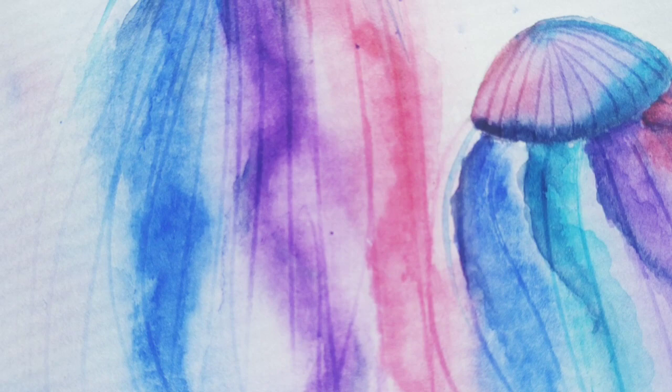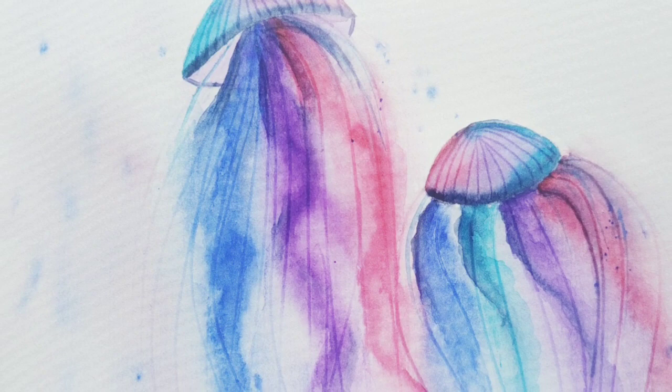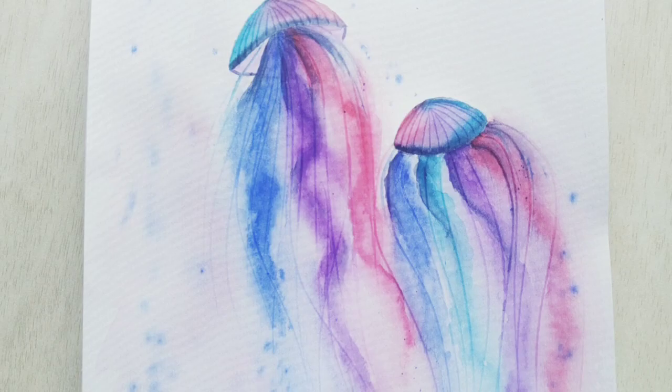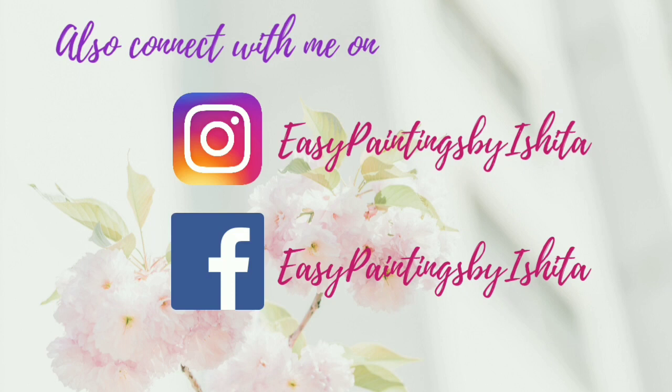I'm pretty happy with this painting. It took me about 20 to 23 minutes to complete. Give yourself some time — it might take more than one attempt to achieve this because I took about three attempts and was not getting it right. Do try and let me know what works for you. I hope you enjoyed today's step-by-step tutorial. Thank you very much for watching. Do subscribe, share it with your friends, and hit that like button. Please connect with me at EasyPaintings by Ishita on Instagram for my daily painting routine. Thank you very much, y'all have a lovely day. Bye-bye!